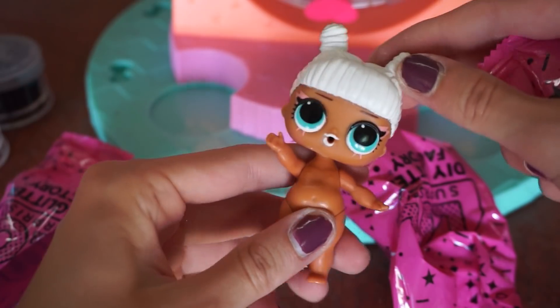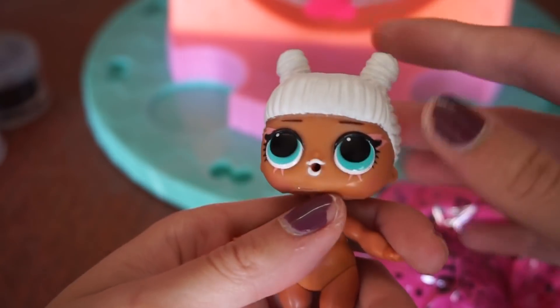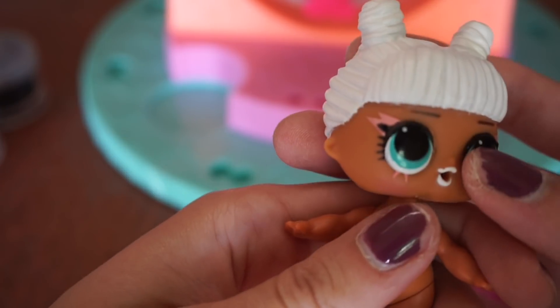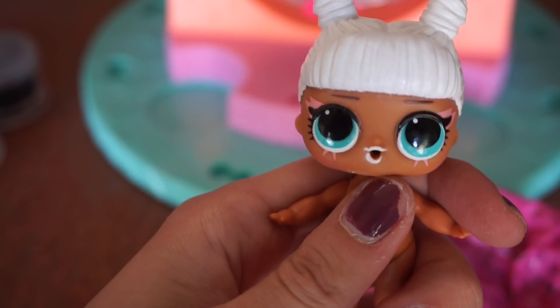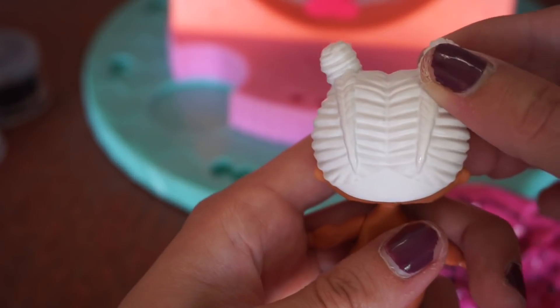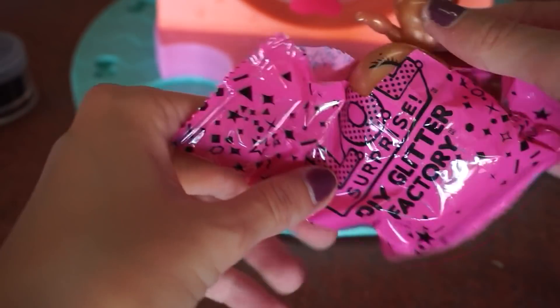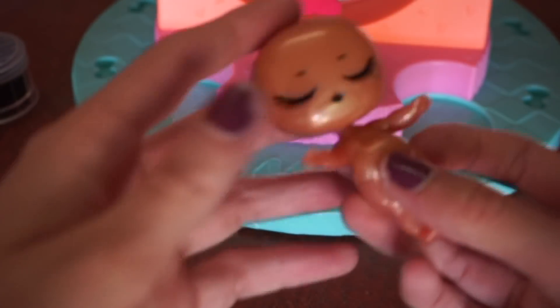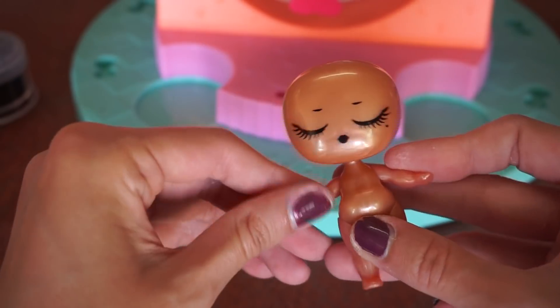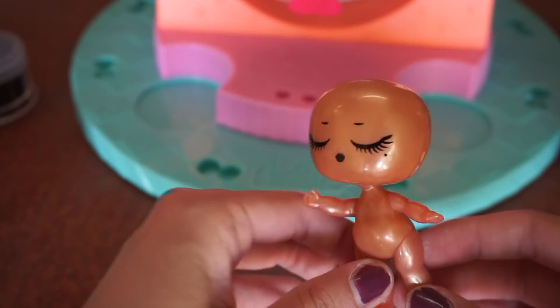Look how cute she is! She has really cool face paint makeup on her face. You guys, look at her hair — she's got braids into her buns, she is so cute! This box set also came with a model LOL doll, and she has really cool eyelashes and is really smooth.